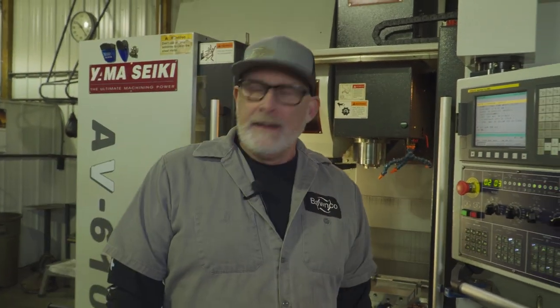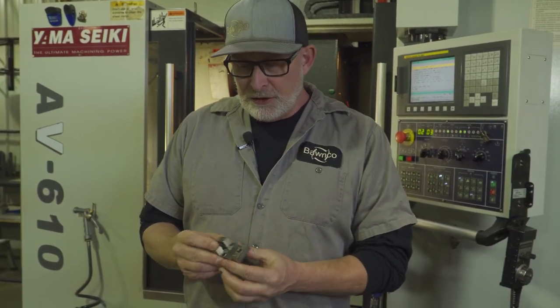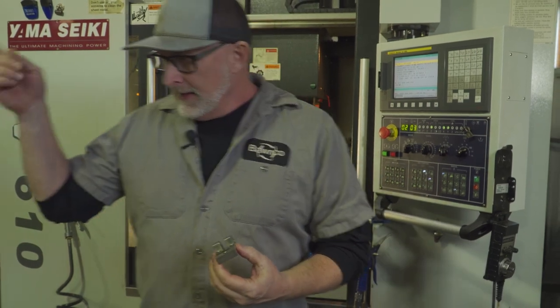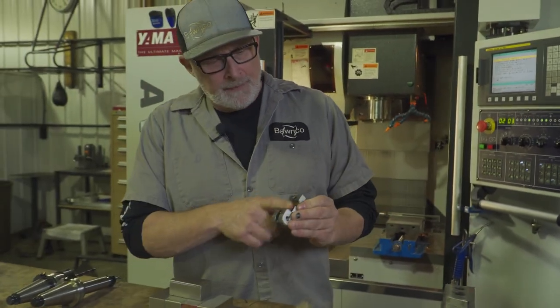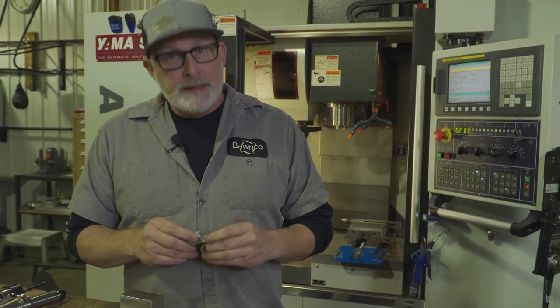We're going to show you some things today. Basically I have a part I got a setup on. We call this the clevis. It's got some machining, some wire work. I did the tops — the other part of this — last week and we just got a setup, so I'm going to show you how we do things here.